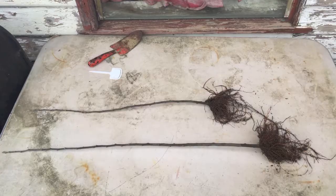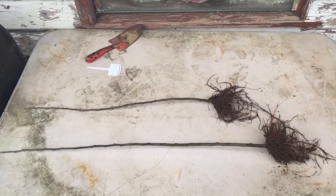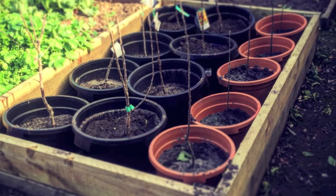Stooling is a process of growing rootstock in such a way that you are able to harvest every season again and again from the one original plant.